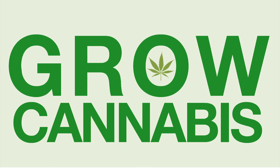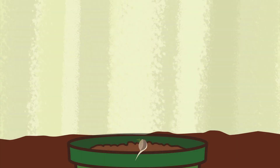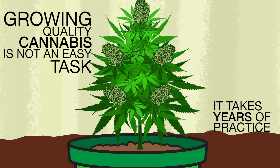It's easy to grow cannabis, right? Not so fast. Even though weed can grow just about anywhere, growing quality cannabis is not an easy task. It takes years of practice.